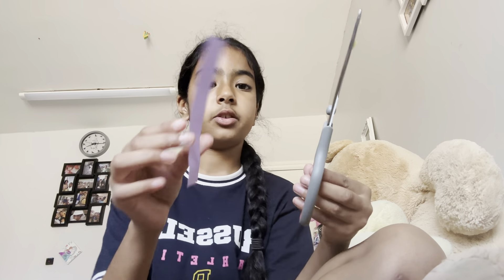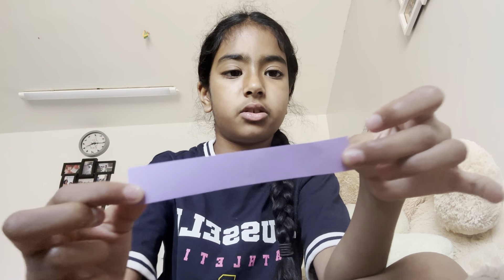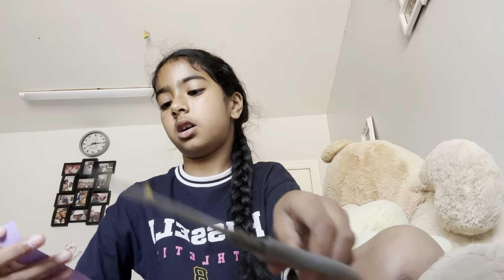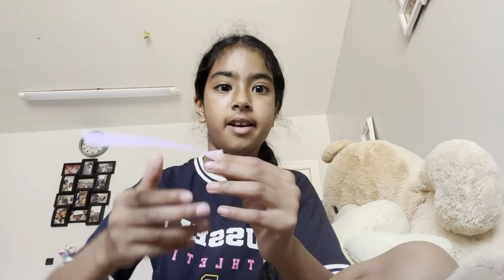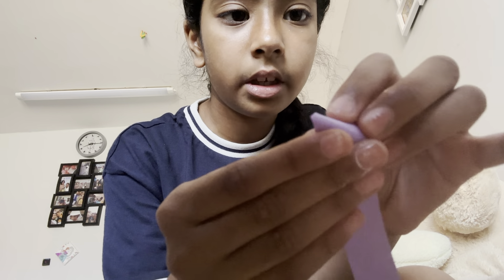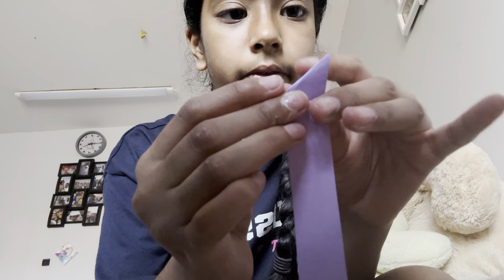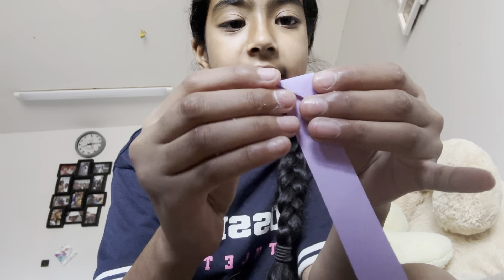Okay? You need a thick strip — no measurements needed at all. It could just be at least a thick strip, like that thick. And then, this is what you have to do. You gotta fold like that. Fold it down like that.